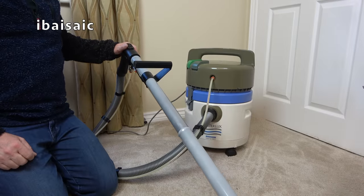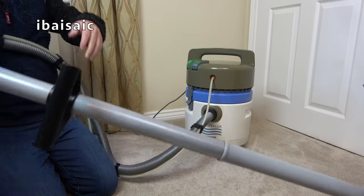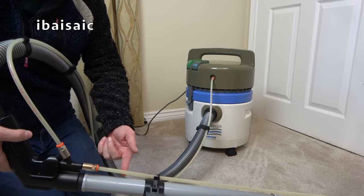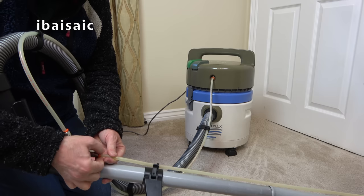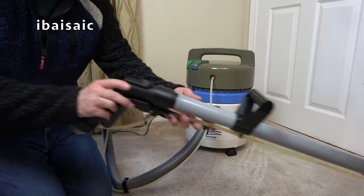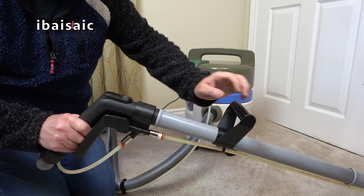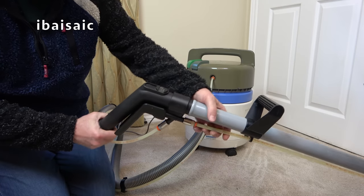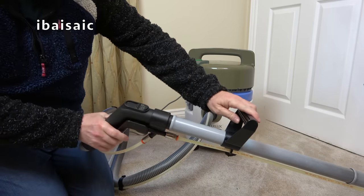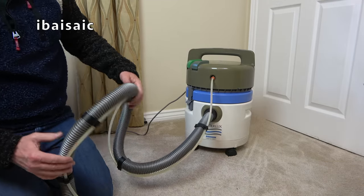I've not filled it to the top, just put enough in to test it. I'll pop the motor unit on. In wet use I should have the foam filter but obviously it's falling to bits so I'll have to try it without. Make sure this tube goes into the actual water. I've half-filled it so it should be enough. I'll clip the clips in. I'll check the instructions and set this up for carpet shampooing.